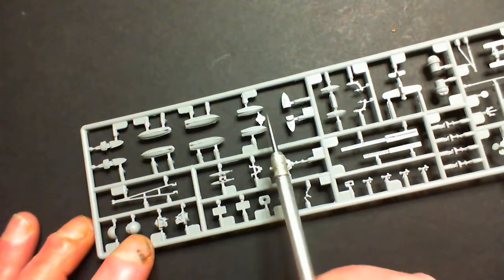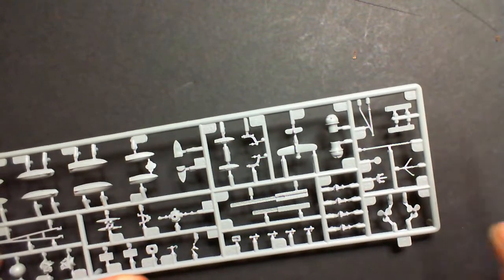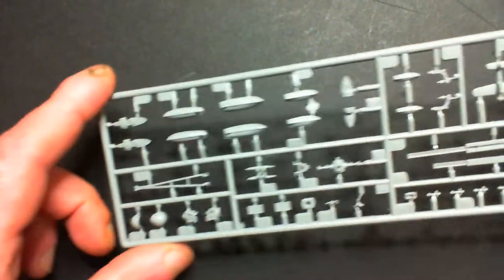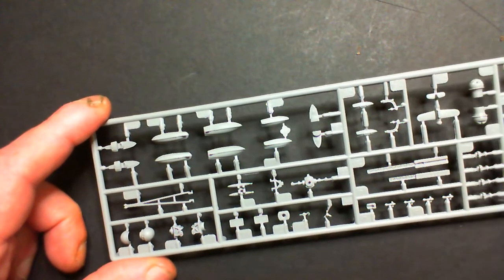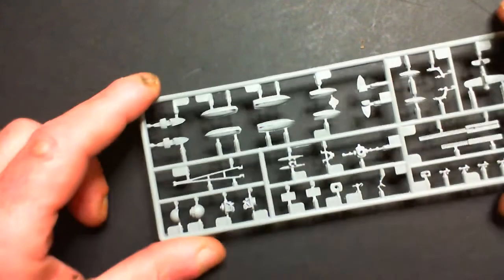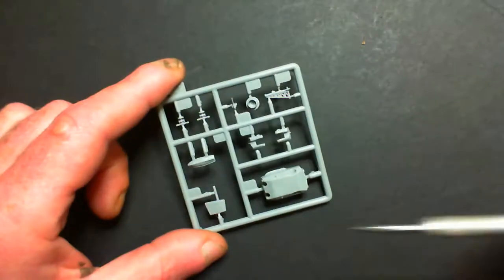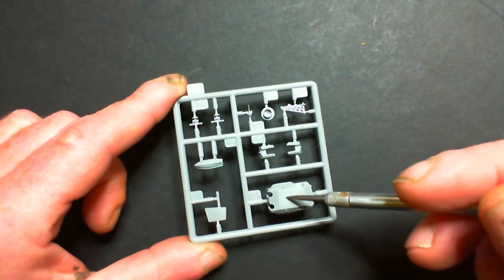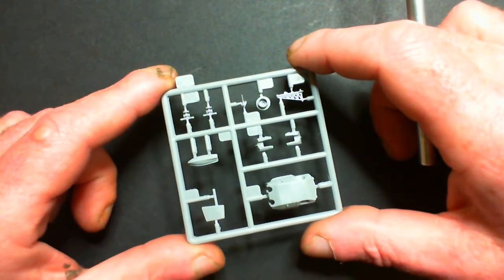We've got some lifeboats - savey lifey things - a little airplane, propellers, and cranes. I don't know what half the parts are called, but I'm looking for flash and quality of molding, and they look quite nicely molded considering all the detail in there. Another small sprue, and we have two of these as well - more shooty things and lifeboats. There's a seam line there but it looks like it's supposed to be there.